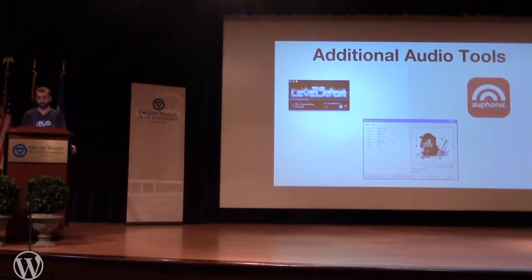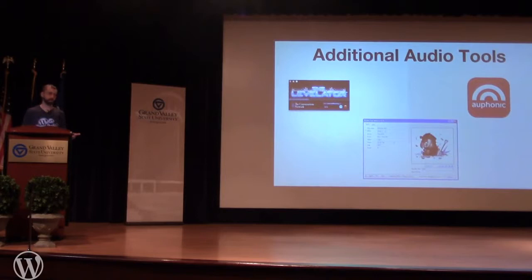The ID3 Tag Editor is like SEO for an MP3 file. It tags the file so players display the artist, album, and recording date — all embedded in the file. Some audio software does it automatically; I use this one because it also lets you add cover art, so my podcast artwork shows up when anyone downloads an episode.